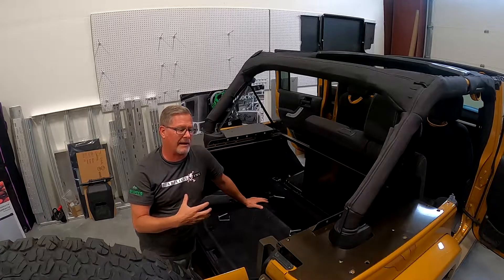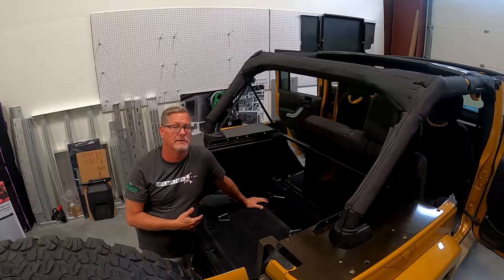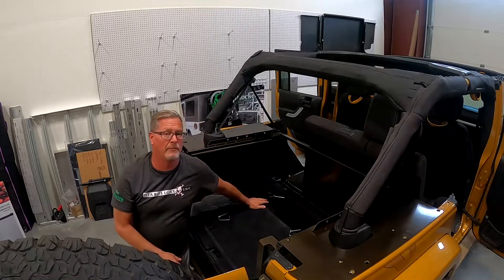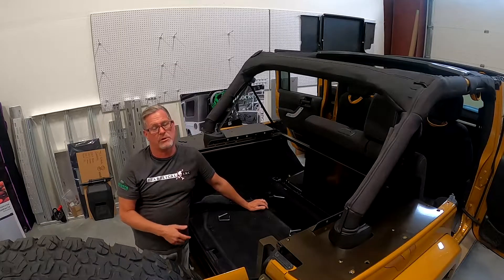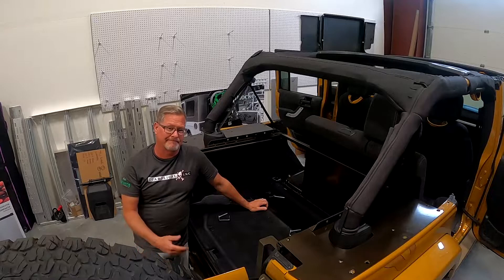The Slipstream is basically a platform where you can modify and use your vehicle to its fullest, the way it was meant to be. Any questions, just give us a call — our number is listed on our website. You can reach out to us by email, Instagram, or Facebook. We'd love to hear from you.